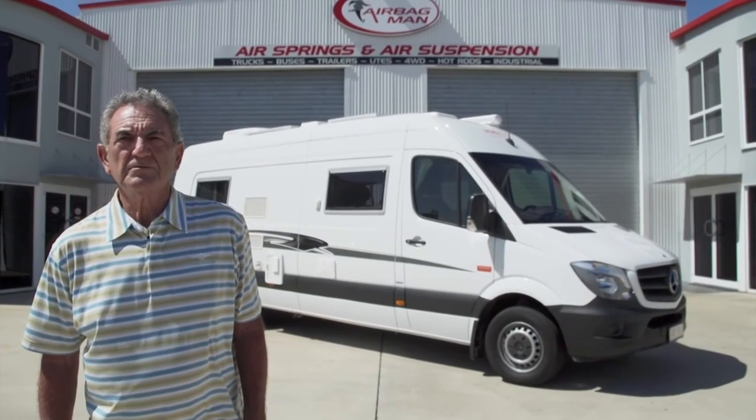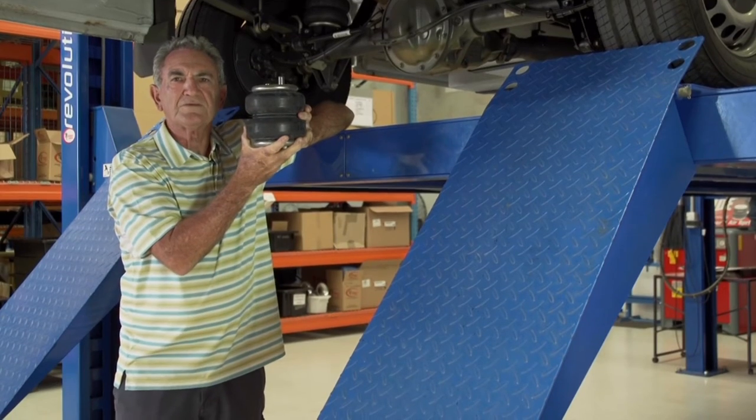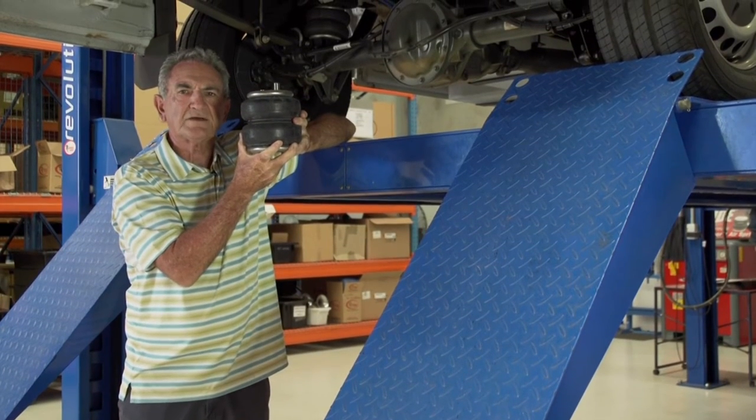The tail end of our motor home would always scrape the ground if we drove over a speed bump or a small gutter. We fitted ride ride airbags and now I can level up the rear end and we don't tail scrape any more.